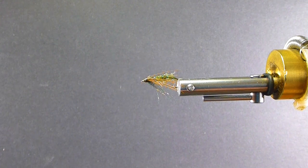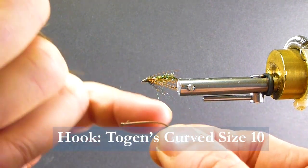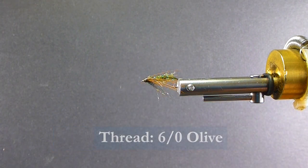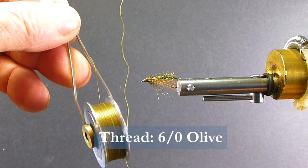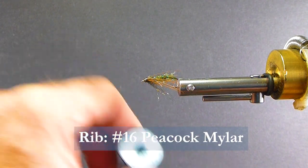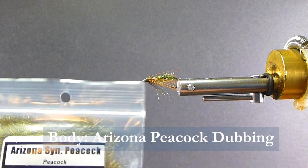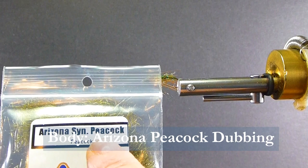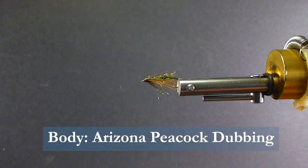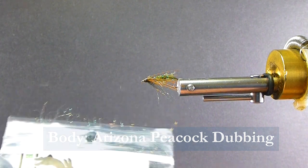To start, we're going to use a size 10 curved nymph hook. We're going to be using some 6/0 olive thread. We're going to be using some Uni Mylar in peacock color — it's a size 16, very small, for the rib. The body remains the same: Arizona Synthetic Peacock in the peacock color. It's a great coloration for that. You can go to different colors to match, but use that synthetic peacock.